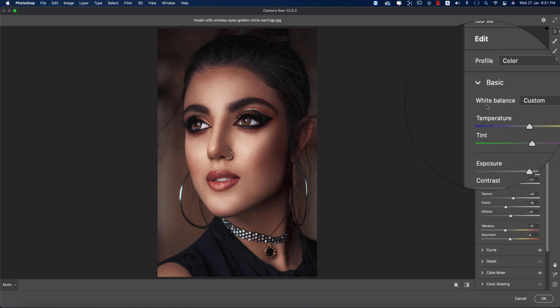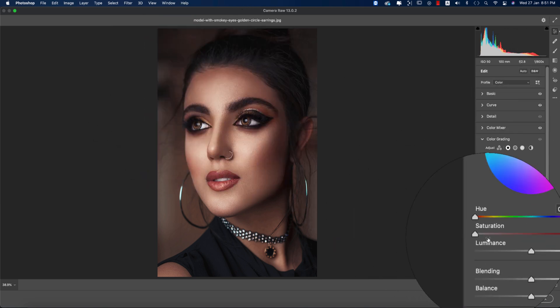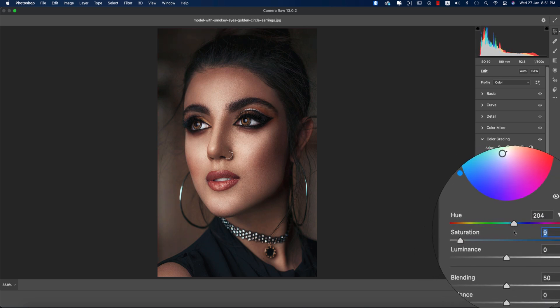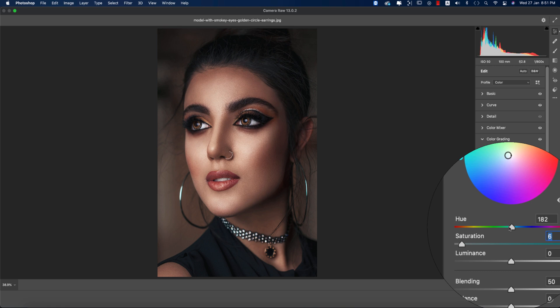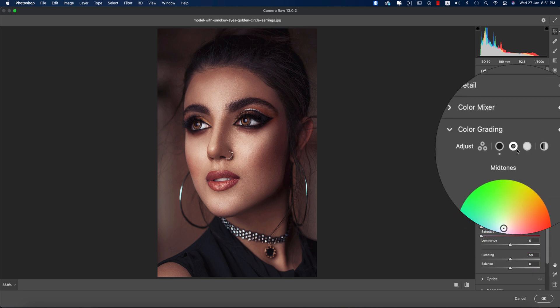We're in the Color Grading section now. For the shadows, I'm adding some Saturation — that defines the percentage of color. I'm gradually changing the color from the color palette — the Hue defines which color will be applied. I'm making the Saturation a little bit down and choosing the color.